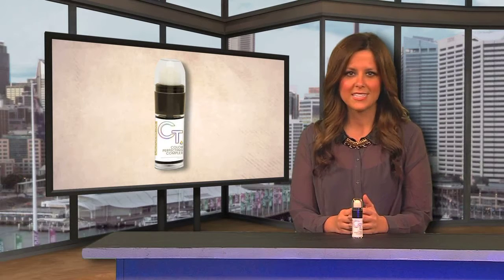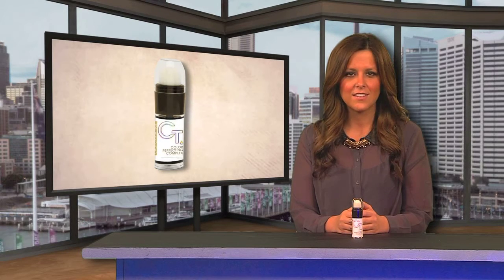Or customers can use it prior to a sunless booth spray, at home sunless application, or to fill in those pesky unwanted tan lines. Now you can experience the sexy side of sunless with California Tan Sunless Detail Pen.